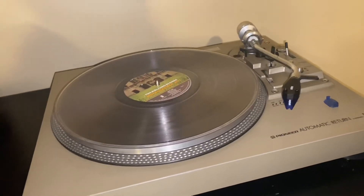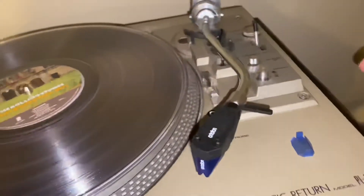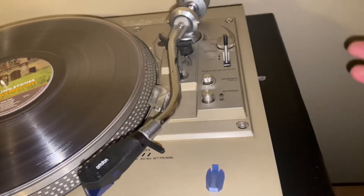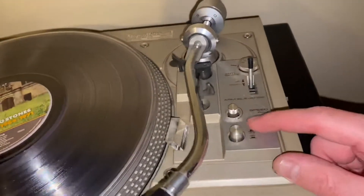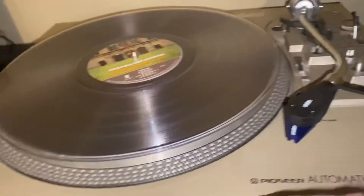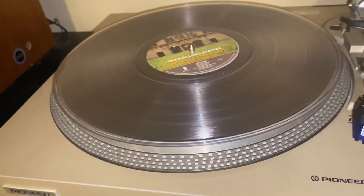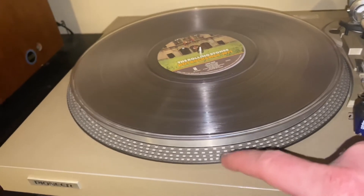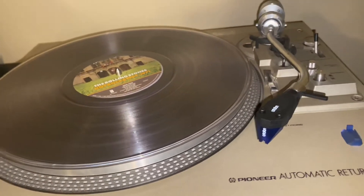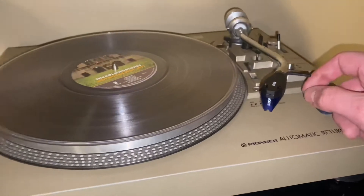I want it to sound crystal clear — I don't want to hear any background noise. You have your typical 33 and 45 RPM adjustment, and you have your speed adjust, which is pretty cool. I'll get into what these little dots are too — a lot of people, especially if it's not your thing, might not know what these dots are for.